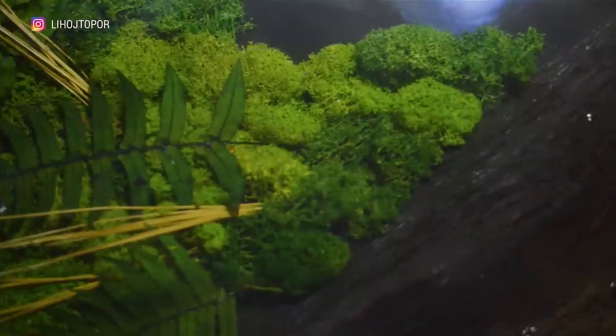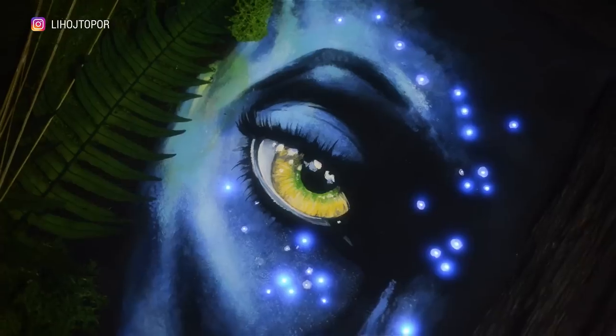This time we will make a table based on the Avatar movie — a really flying rock, natural plants and avatar, almost like a living one.